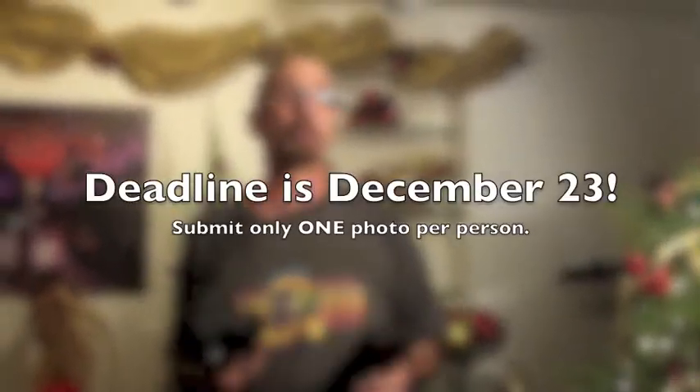Hi everybody, this is Gary and we're going to do a holiday photography challenge. The idea is you're going to create a holiday card quality photograph and send it to me via my email, which is on the screen right now, and I'll choose the winner. The winner will have their picture displayed on the home page of my website, on my Flickr account, and my Facebook page as well as my Facebook wall.